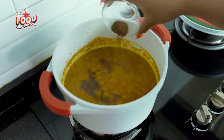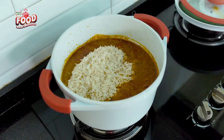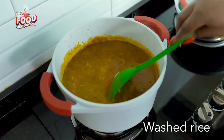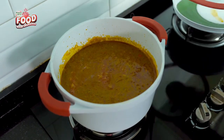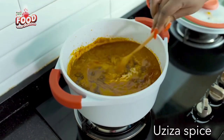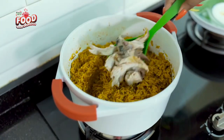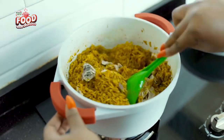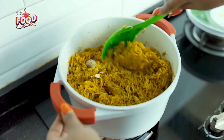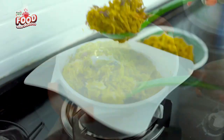You can then proceed to add some cameroon pepper for that extra flavor and your properly washed rice. I also added some uziza spice — I am so extra! Cover the pot and cook until the rice is soft, then proceed to add any fish of your choice. In this video I used smoked mackerel because it's one of the best fishes for banga rice.